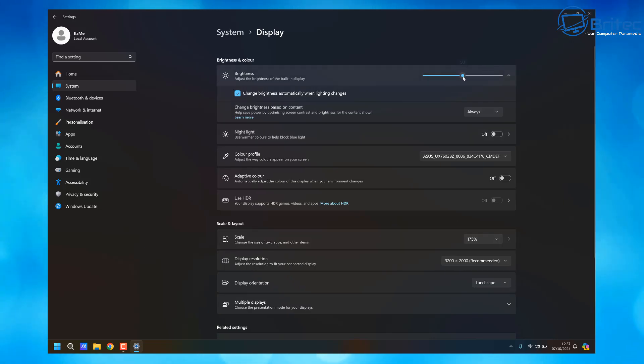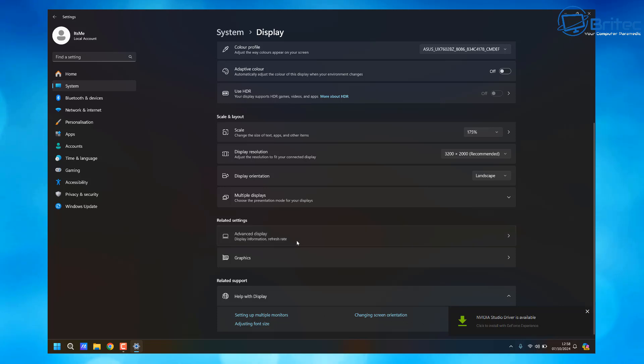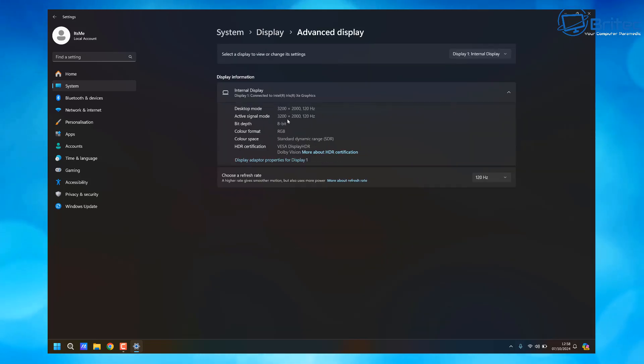Next, go to System and Display settings — this is where your brightness slider is. You can adjust this to your liking; obviously the brighter it is, the more battery it will use. You can also enable Change Brightness Automatically When Lighting Changes and Change Brightness Based On Content. There's also Night Light to protect your eyes from blue light. Further down you'll find your refresh rate — if you've got a high refresh rate and you're trying to preserve battery life, turning this down a little will help.